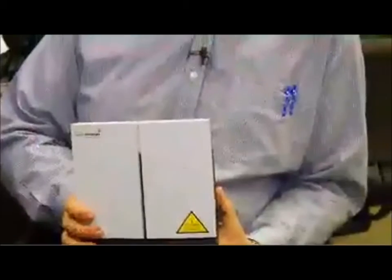This is an InMarsat BGAN. It's one of the devices being shipped down to Haiti to establish connectivity for the International Response Team with the Red Cross delegates in it. This device has a couple of strengths to it.